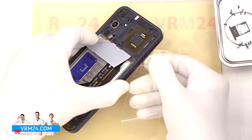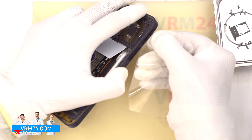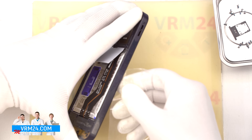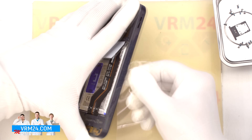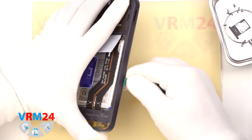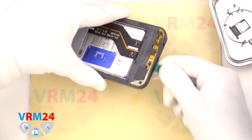Next we remove the mid-frame. We insert a thin plastic tool into the gap between the mid-frame and the display frame near the SIM tray area and start unclipping it. Once a few clips are loose, you can switch to a slightly thicker plastic tool and go around the edges carefully, unclipping the frame as you go. Extra care is needed at the corners, where the frame tends to hold more tightly — avoid pressing against the edge of the display to prevent damage.